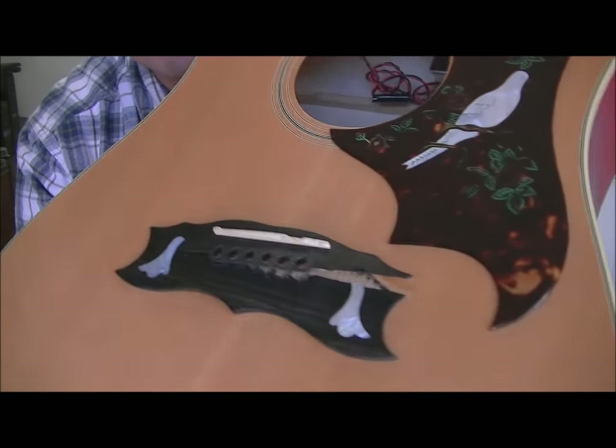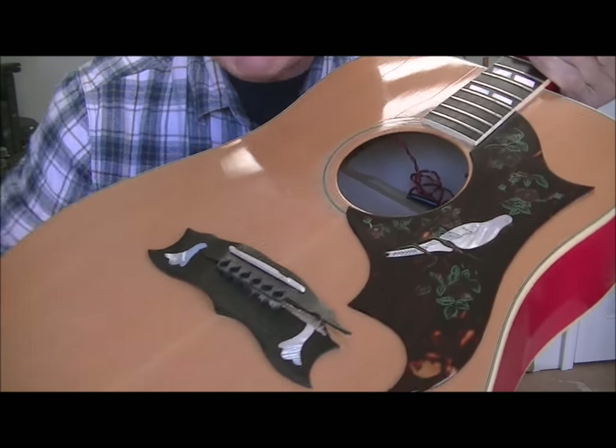As a reminder, this guitar is in really bad shape. You would not believe the problems I had trying to find a block of ebony about the right size. I could find some much bigger pieces, but they were $200 to $400. Who wants to spend that just to repair a bridge?